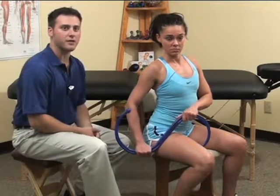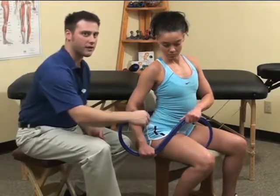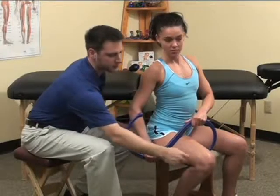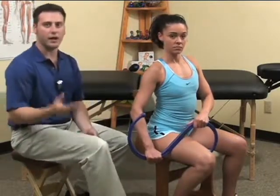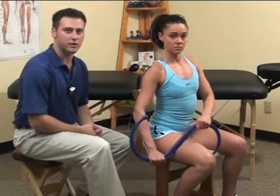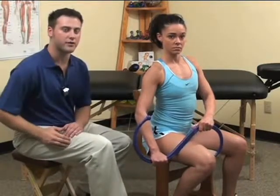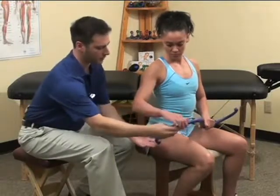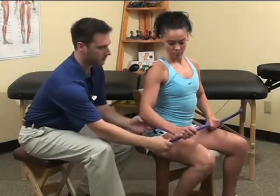Remember to keep the thigh relaxed and treat from the outside of the mid-thigh to about one inch before the bony part of the knee. If you would like to add a little bit more direct compression to any other tender areas that you feel on the outside of the knee, you can turn the back knobber and use the knob end to compress those areas.